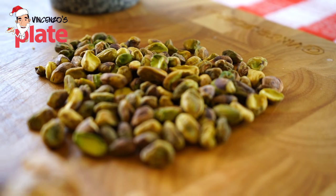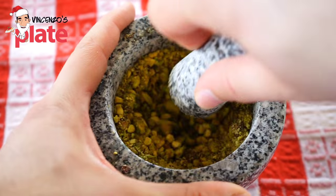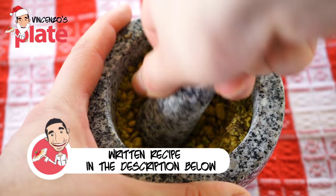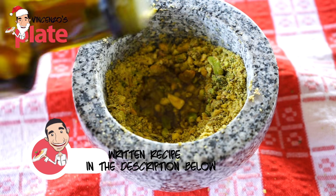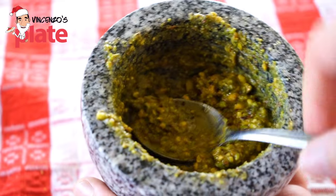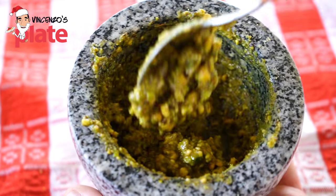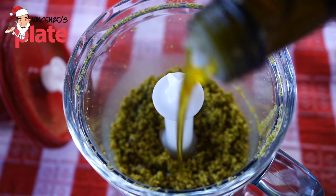Then what we are going to do is to crush the unsalted pistachio very well. If you can get a Sicilian pistachio, it would be better. Crush it very, very well and you want that to become nice and creamy. Add a little bit of extra virgin olive oil to make it more creamy. To crush the pistachio you can just use a blender — that would be nice, easy, and you won't have any problem.